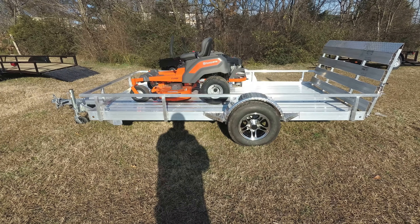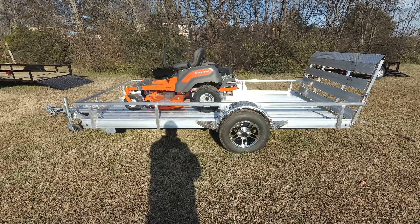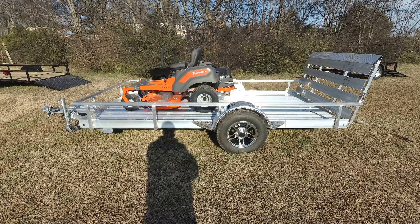Hello, we're here today at SLE Equipment in Nashville, Tennessee. Today we'll be going over the Z248F Aluminum Trailer Utility Package Deal.